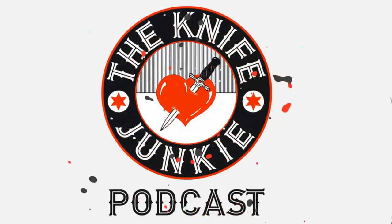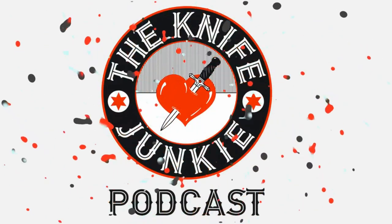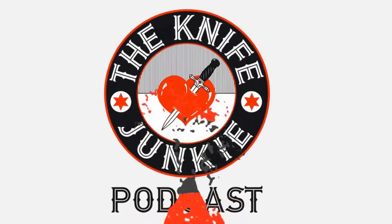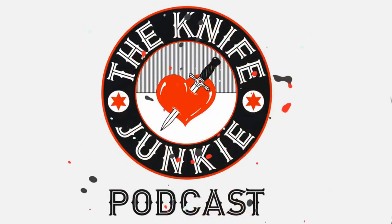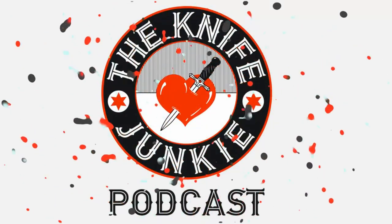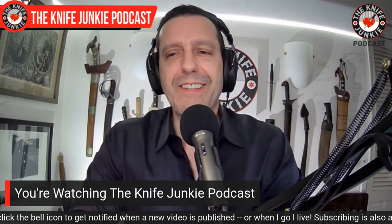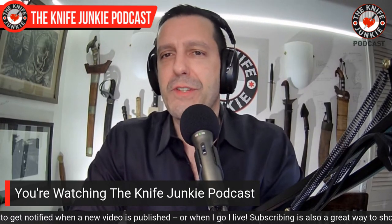Welcome to the Knife Junkie Podcast, your weekly dose of knife news and information about knives and knife collecting. Here's your host, Bob the Knife Junkie DeMarco. Welcome to the Knife Junkie Podcast, the place for blade lovers to learn about knives and hear from the makers, manufacturers, and reviewers. I'm Bob DeMarco, and coming up, we're going to take a look at some Brian Brown knives up close.